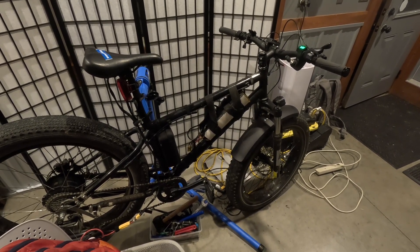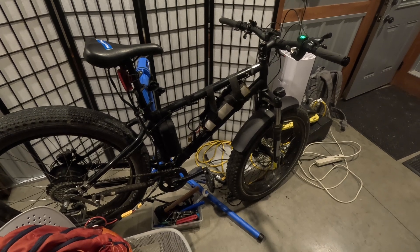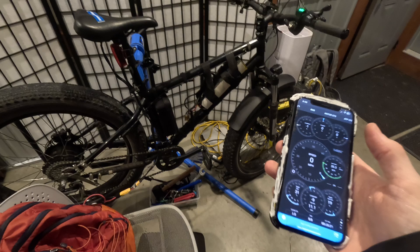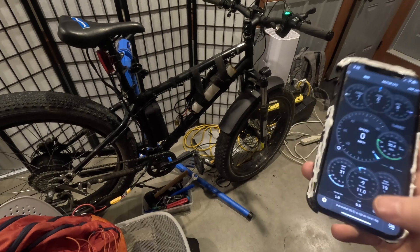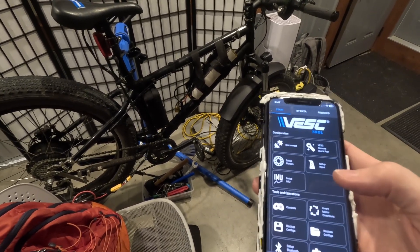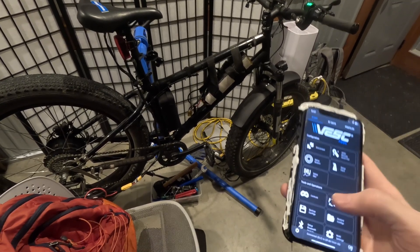What's up guys, welcome back to the channel. The other day I made a video where I updated my Flipski to the new VESC firmware and it was kind of working okay. What I did was the wrong way. It seems like there's a special way that you have to update the firmware on your Flipski the very first time, and then after that you can use the VESC firmware updating interface. I did the firmware update and it worked fine at first — I was on a 52 volt battery and it was working fine.